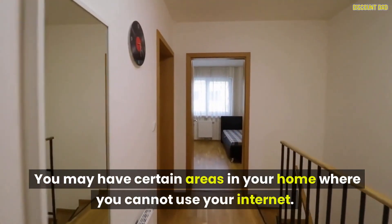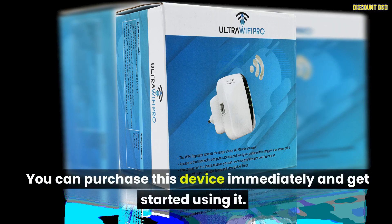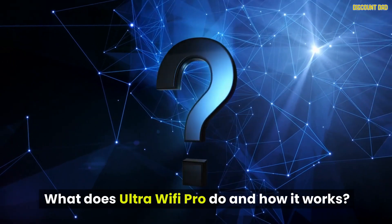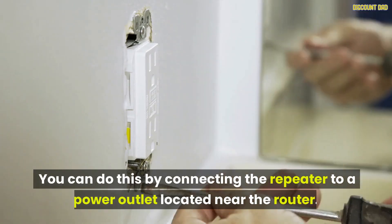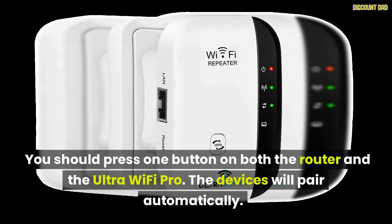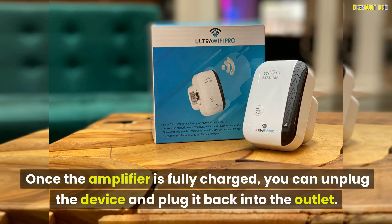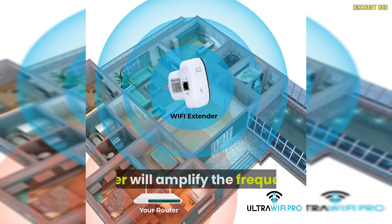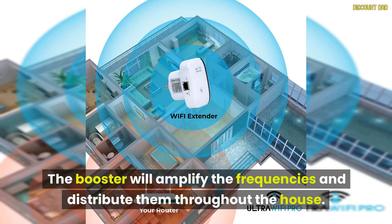You may have certain areas in your home where you cannot use your internet. You can purchase this device immediately and get started — you don't need any special skills or tools to set it up, just plug it into a power outlet. To pair the repeater with your router, connect it to a power outlet located near the router, then press one button on both the router and the UltraWiFi Pro. The devices will pair automatically. Once the amplifier is fully charged, you can unplug the device and plug it back into another outlet. The device will automatically connect to the router, intercept the signal, and transmit it more strongly. The booster will then amplify the frequencies and distribute them throughout the house.